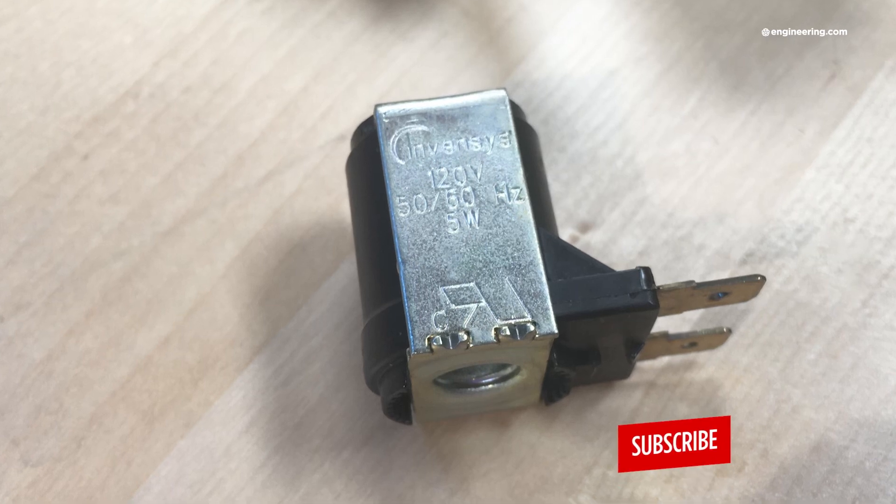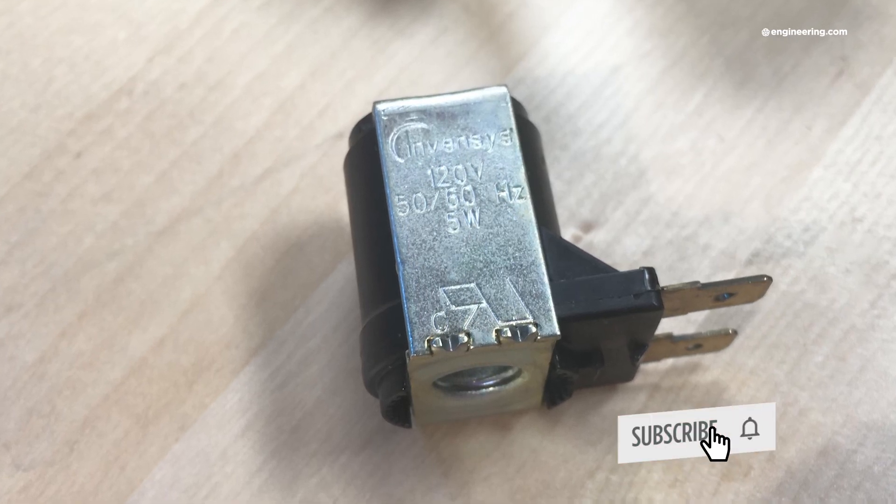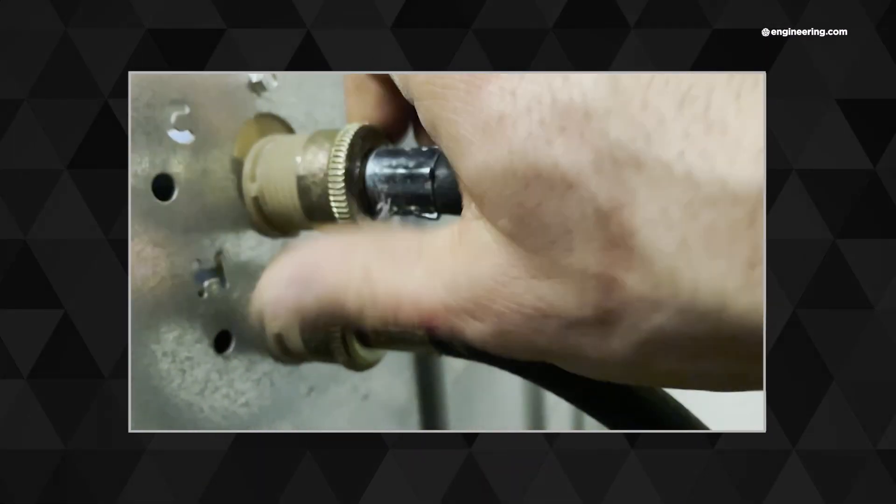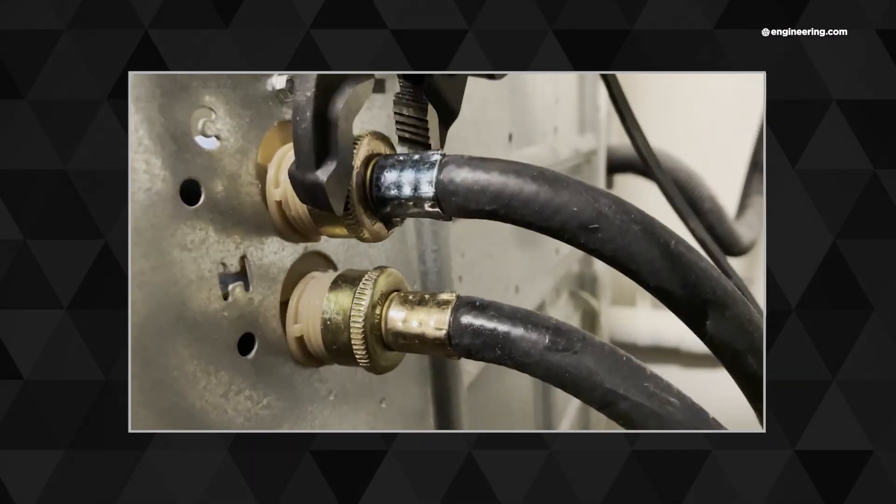This one is made by Invensis and it uses 220-volt solenoids to control hot and cold water flow into the tub of the washer. Now all washing machines have these, including the modern front-loading machines. And if you've ever installed a machine, these threaded nipples protrude through the back of the machine and they're what you attach the hoses to. Now there are two inlets, but only one outlet.